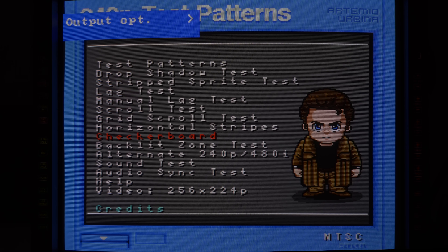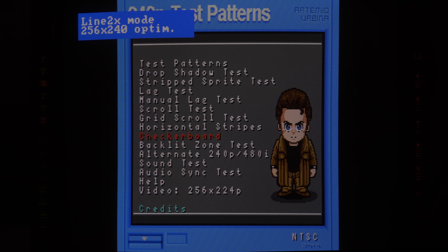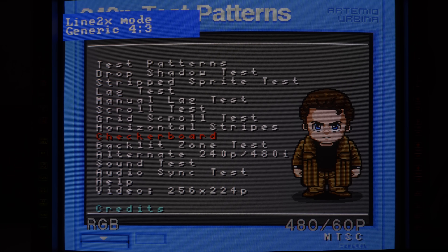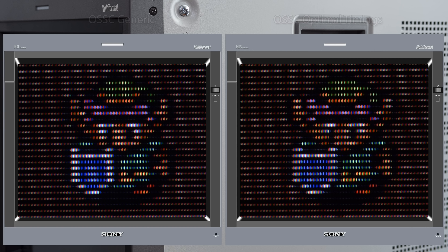The OSSC could be tweaked even further. I was just showing generic mode, but if we load optimal profiles and set it to 480p, we can dial in an even sharper signal. The process will be mostly the same as using the OSSC with a flat panel, with the aspect ratio being the only difference. I had to change the aspect to generic 4x3 for it to fit properly. Just make sure to tweak the horizontal stretching to fill the whole screen and it'll match the original signal perfectly.